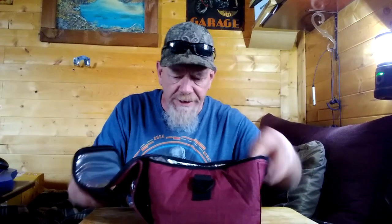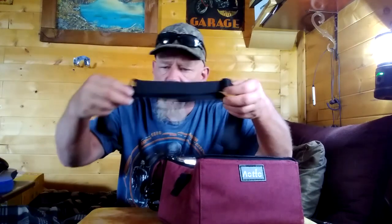Let's unbox this. It has a handle that folds out and it's a lot like a lunch bag, but it is insulated with what is probably an aluminum lining on the inside to keep the heat in. It also has a shoulder strap, which would be nice for picnicking, camping, or tailgating. It comes with a little instruction manual as well.